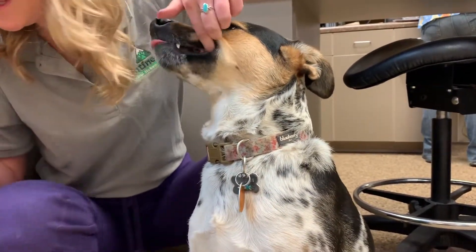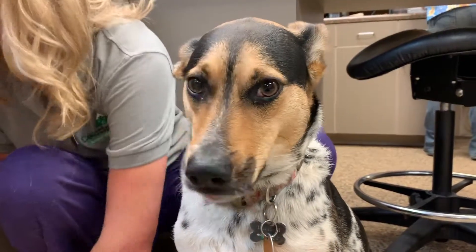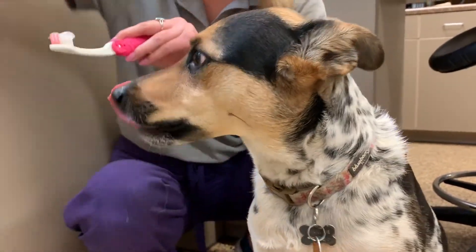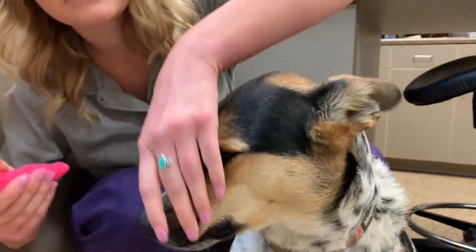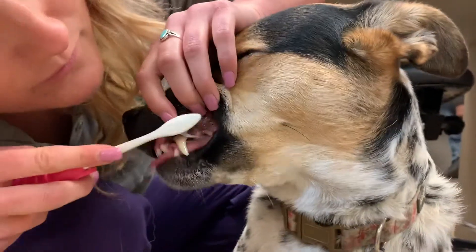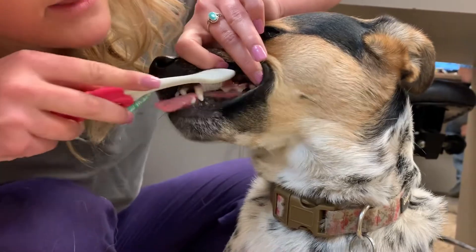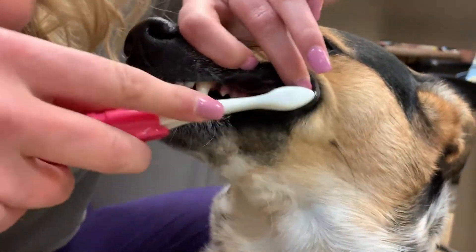Once they're used to this, you can use a toothbrush, put some toothpaste on there, and brush their teeth in a circular motion, getting their teeth and their gums all the way back in their mouth.